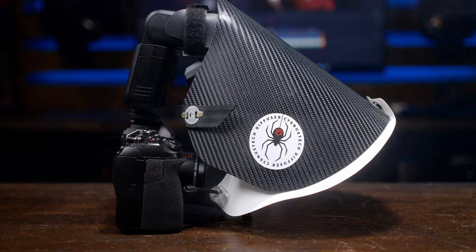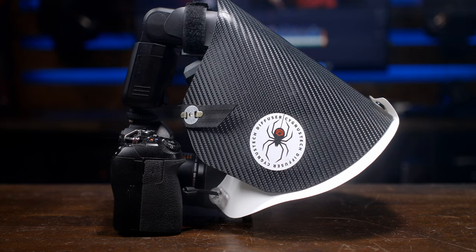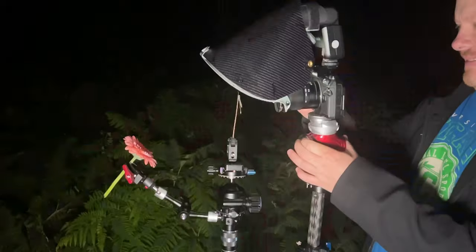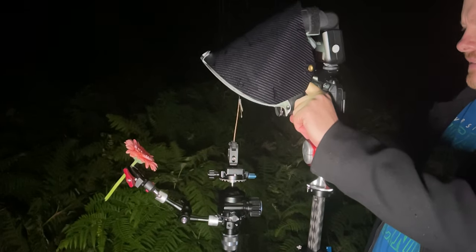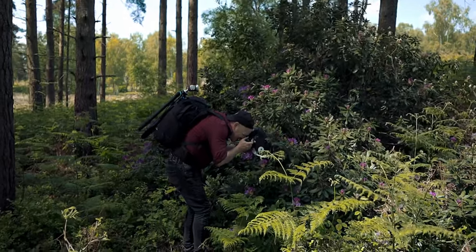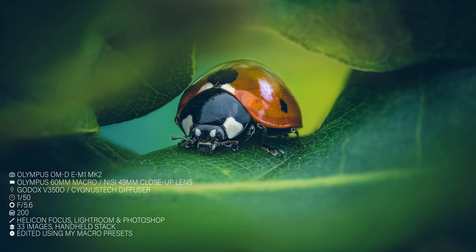This is a great diffuser and probably one of the best ones I've used so far. I've been using it for the entire summer — about six months. I've given it a good running, tried to break it, tried to wear it out, tried to find any kinks or issues, and quite honestly I haven't found any. As you can see from the B-roll, there are some marks on my diffuser, but that's because I've put it through its paces — inside bushes and all. So far it's been absolutely solid, and I can highly recommend it. The build quality is very, very good.